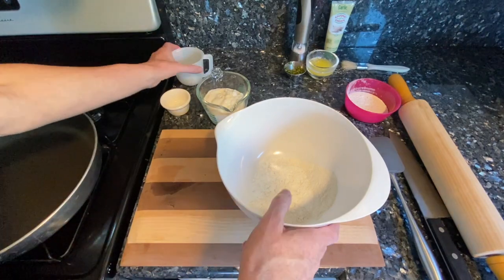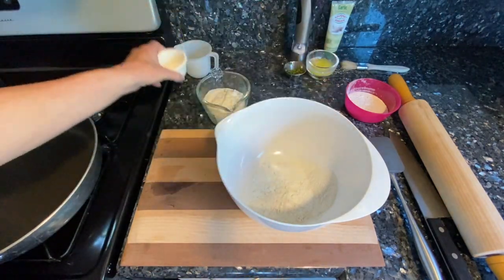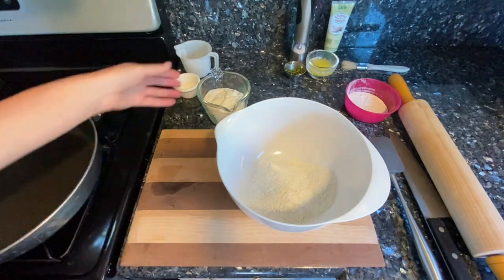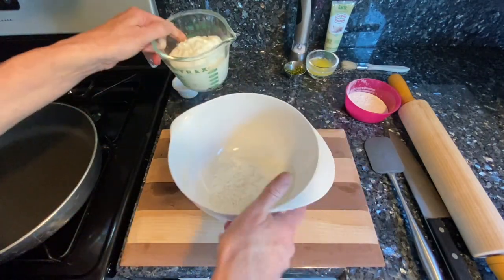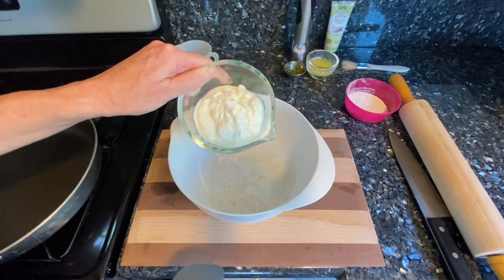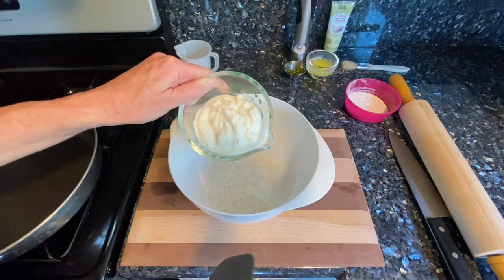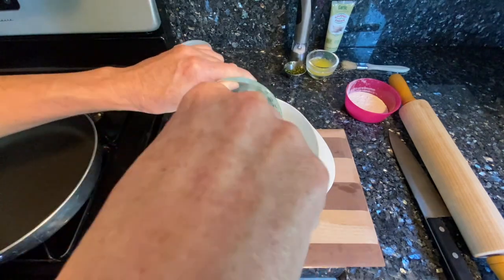I've already added one cup of flour and two teaspoons of baking powder, and now I'm going to add one cup of Greek yogurt. Any kind of yogurt will really work, but you don't want a flavored yogurt like vanilla or anything — it will taste weird. So I'm going to put that in there.